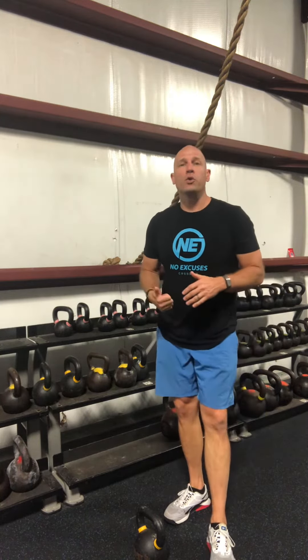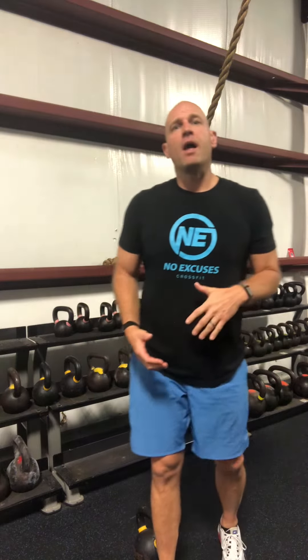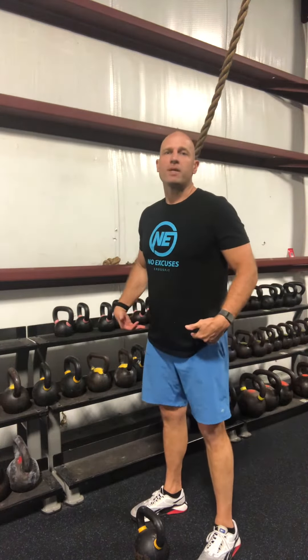Hey guys, have you ever done a kettlebell swing and either while you're doing the swings, maybe after the workout, or even the next day you're feeling some shoulder pain or fatigue that maybe you shouldn't be feeling? That's probably because you're using too much arms in the kettlebell swing.